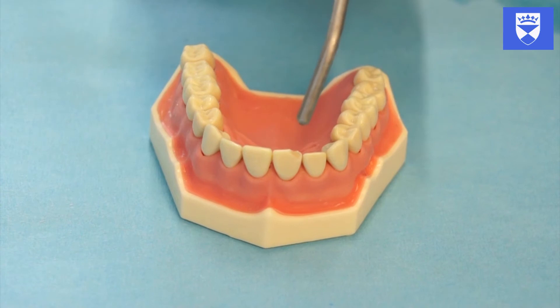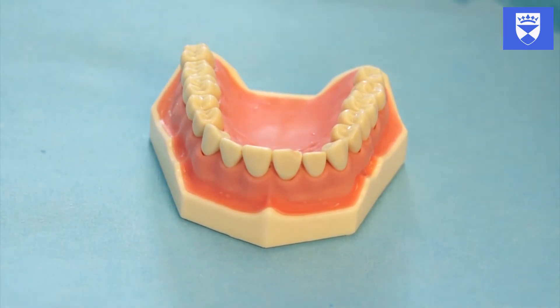It is important that we achieve good moisture control when undertaking this procedure. Rubber dam is ideal for this.